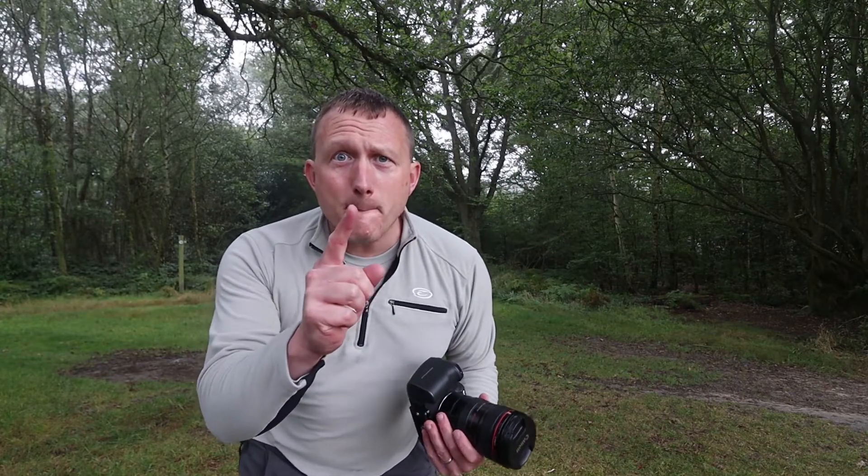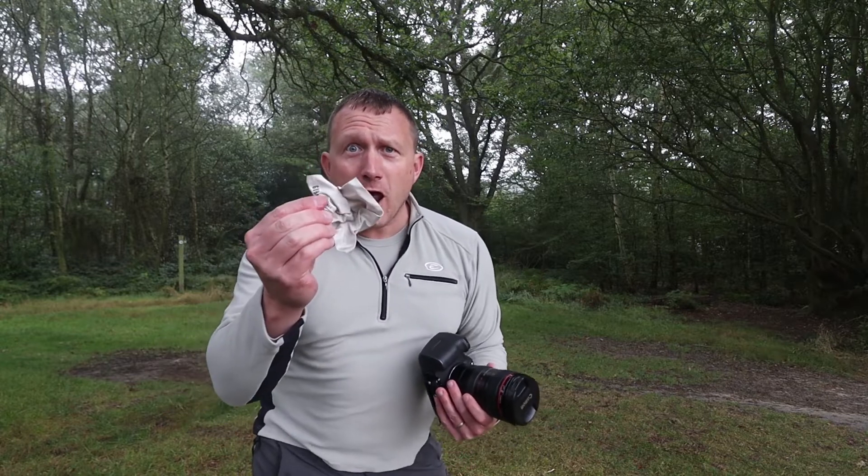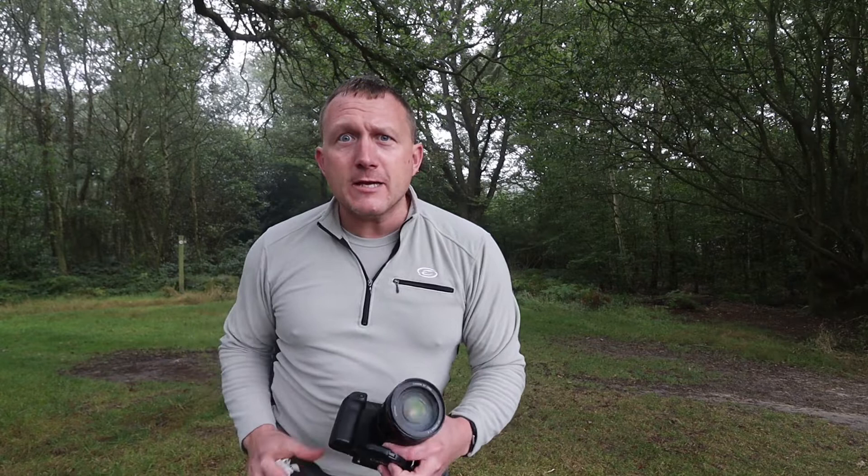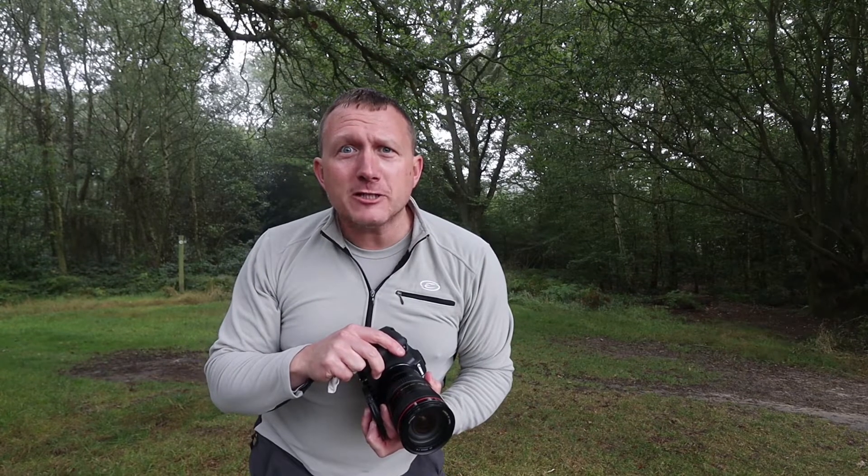What's this? An extra bonus tip: get yourself a lens cloth. You never knew that it was to actually wipe the end of the lens. I can actually see through the lens now!